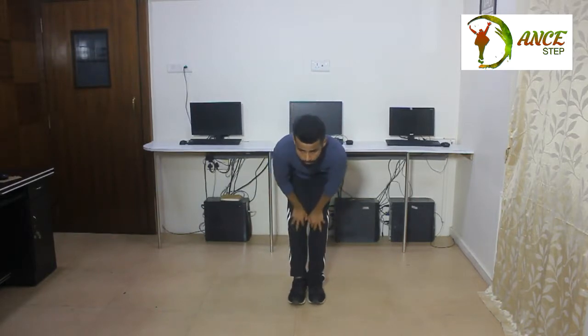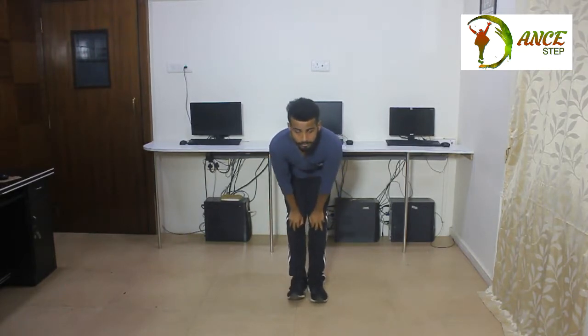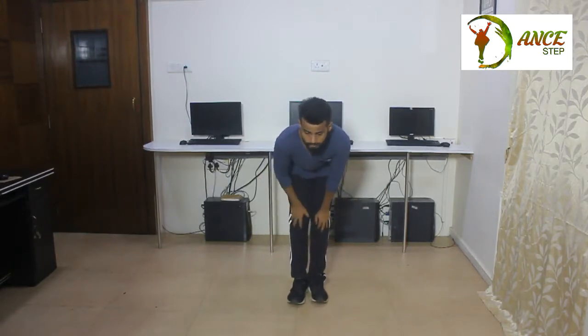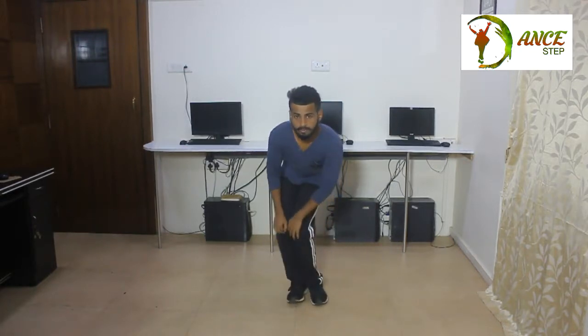Right, front, left, back — right, front, left, back, okay? Now on count five, six, seven, go. One, two, three, four, five, six, seven, eight. Now join all these corners on count: one, two, three, four, okay?